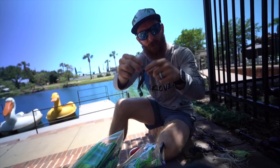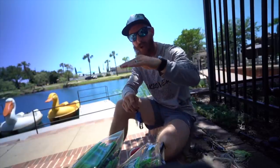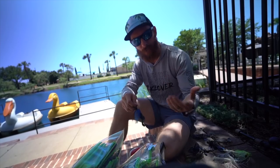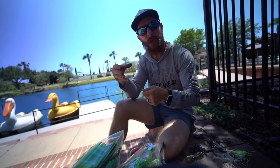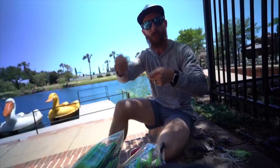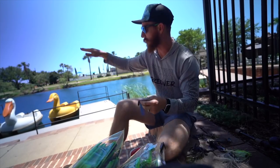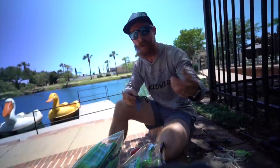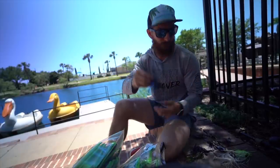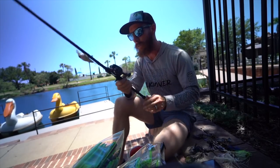The weight of your chatterbait affects how quickly it falls and how fast you need to retrieve. If you've got tall grass near the surface, go with a lighter weight — you can bring it in slower and give fish more time to react. A 3/8-ounce sinks faster and you'll be burning it back to stay out of the grass. Lighter weight keeps it closer to the surface; heavier weight is better if you're fishing a little deeper or around submerged trees. That's how I choose weight — heavier to go down lower, lighter to stay near the surface.